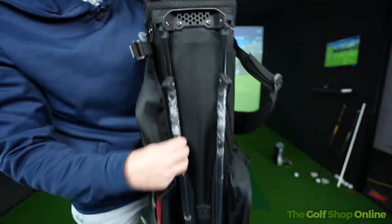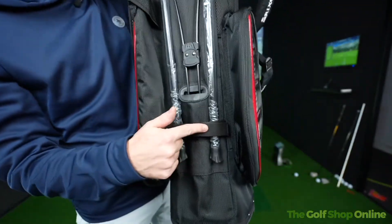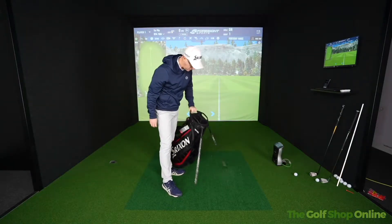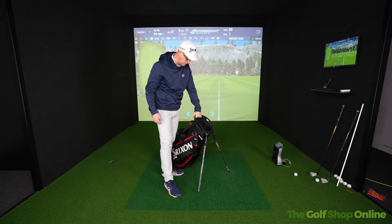Dedicated umbrella holder. It's got the stand mechanism hidden in the bottom here — the stand locks away. Unlock that, push down on the bottom and that stand comes out, standing at a nice sturdy angle.